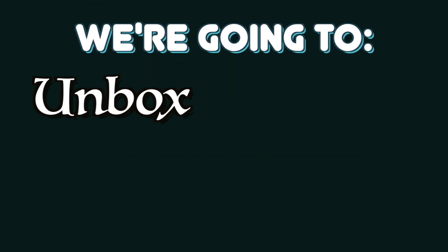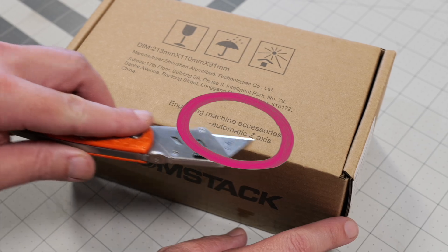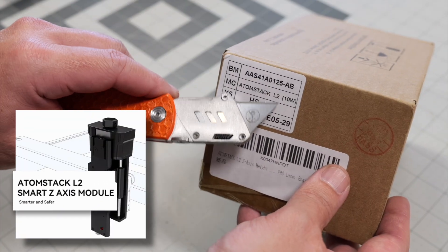Hey peeps, in today's video we're going to unbox, install, and set up this automatic z-axis that Atomstack sent to us. This is the automatic z-axis, the L2 version.